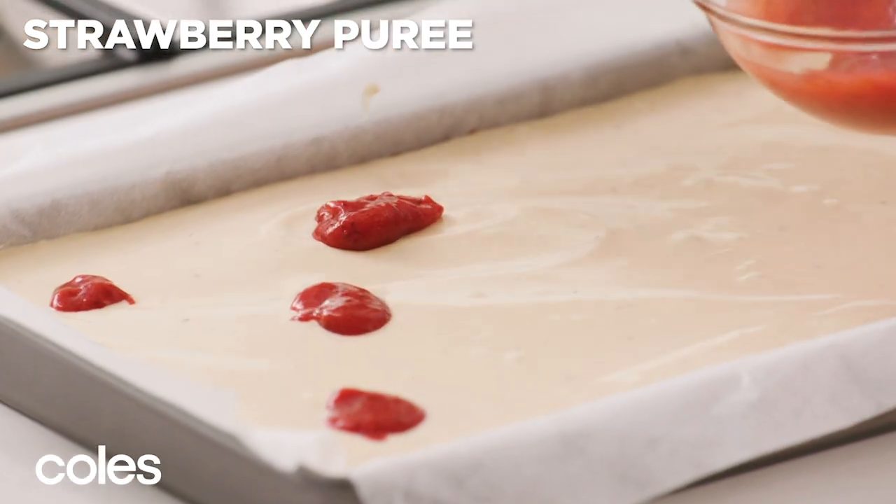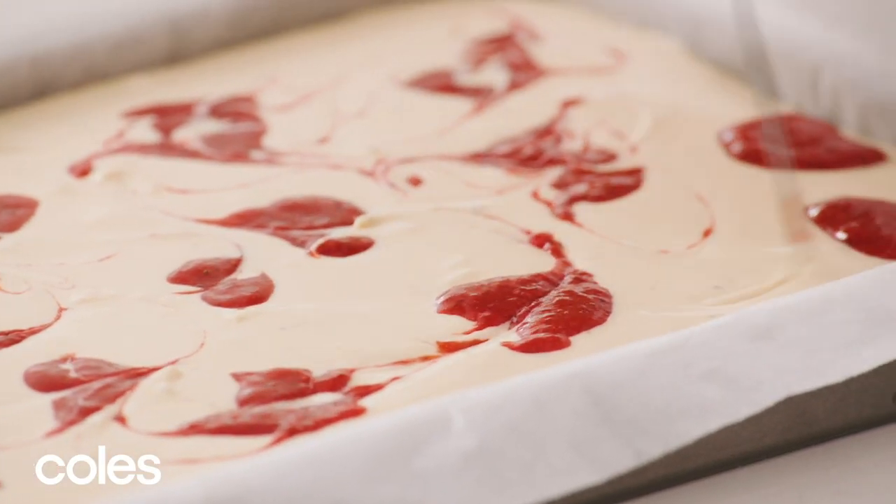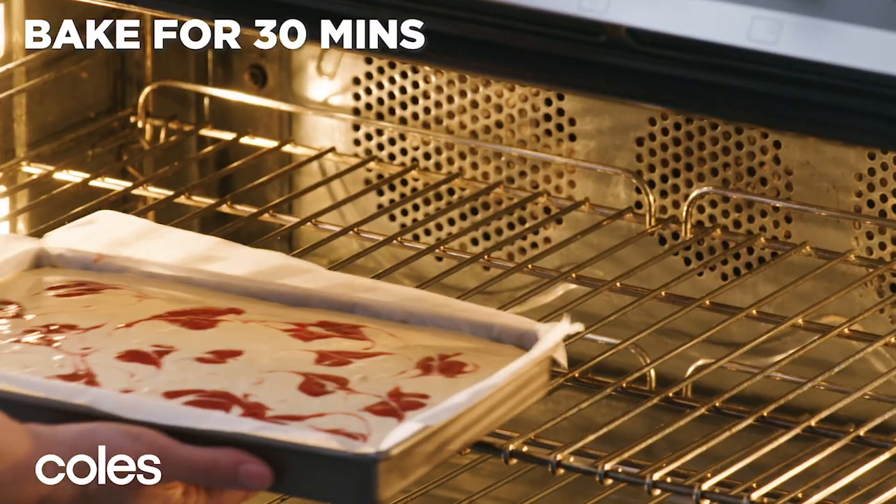Spoon over the remaining strawberry puree. Swirl with a skewer to marble. Bake for 30 minutes.